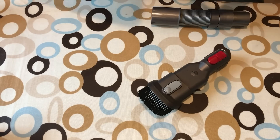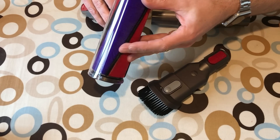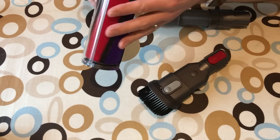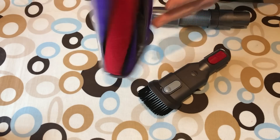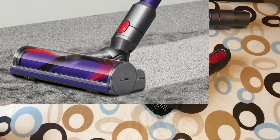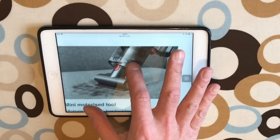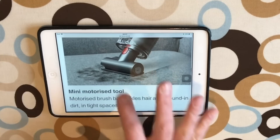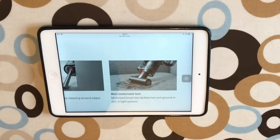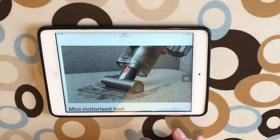My favorite for hard floors is the fluffy tool — a lovely big opening that picks up large items, with a sponge and carbon fiber brushes. Great for hard floors. You've already seen the carpet tool doing the porridge test. The last one is a mini motorized tool — a powered brush good for the car and upholstery. I must have left that in the box, but it does come with the Total Clean.